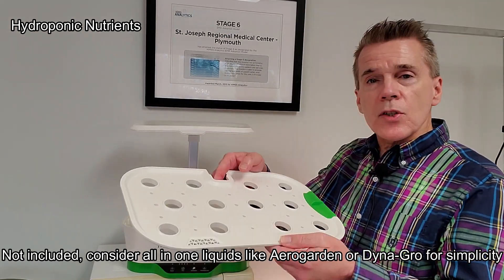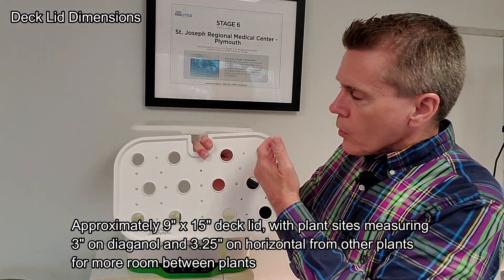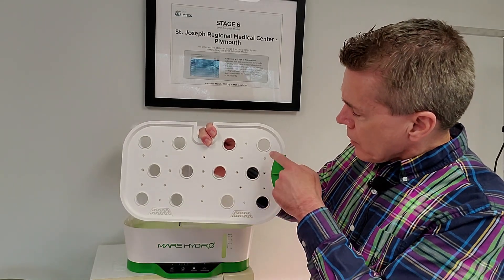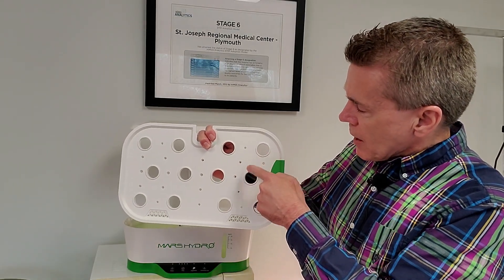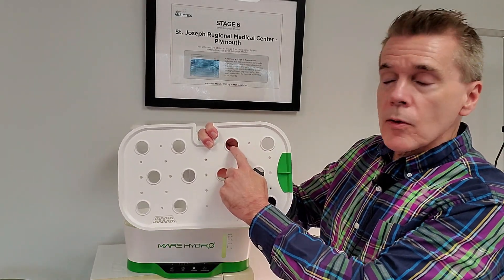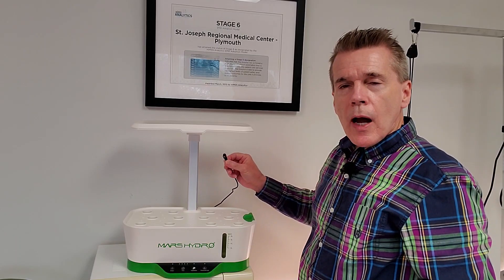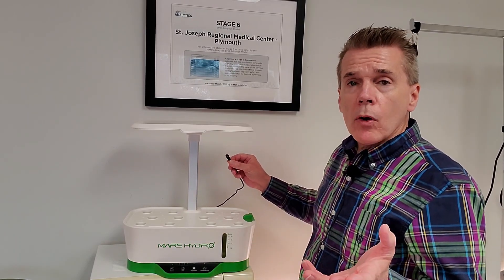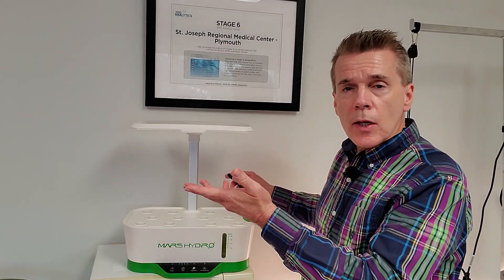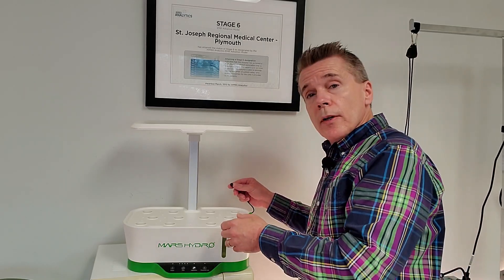I'll set the deck lid on — it's about nine and a quarter by 15 inches across. The plant sites are three inches on the diagonal and about three and a quarter inches apart horizontally. This is when you plug in the power. I would not recommend plugging in without water in it, because it will automatically kick on the lights and pump and you don't want the pump to run dry. So I'll plug it in now.